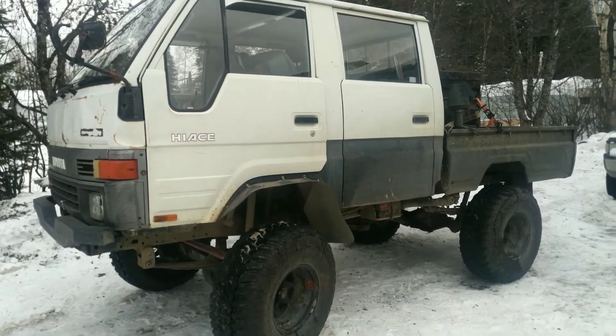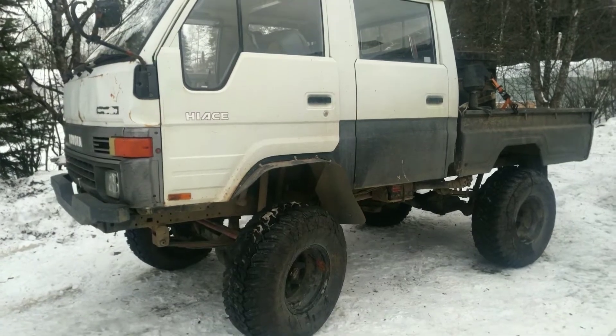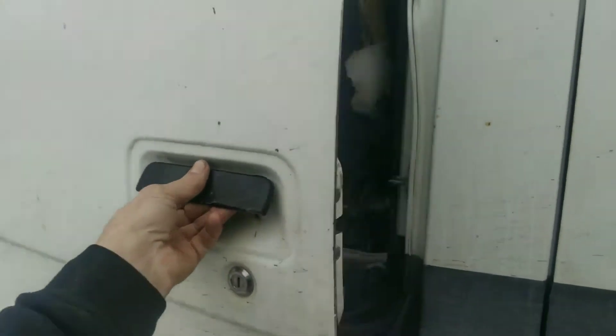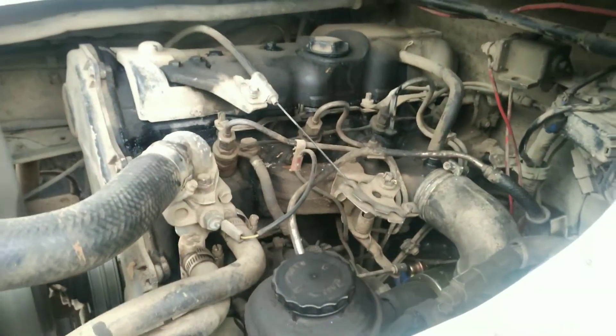And we're back. We're getting this thing warmed up. We're going to bring her up to idling temperature. I got the engine bay open, so that's ready. She's pretty dirty under there.